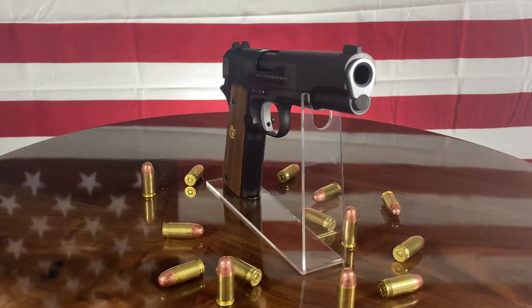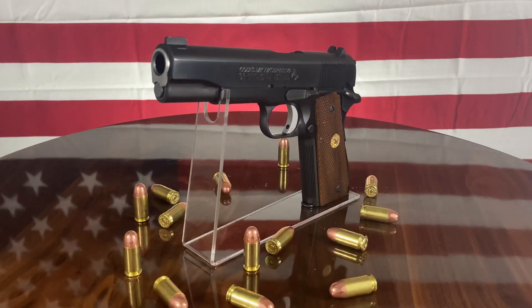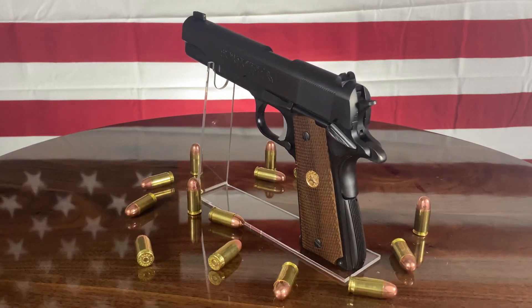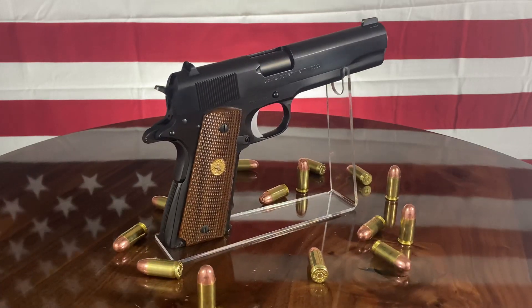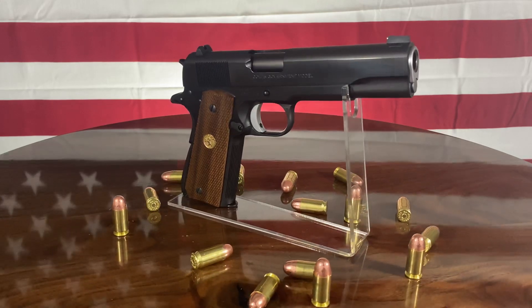retro styled rear sight, Novak cut gold bead front sight, reliability enhancement and action job, slide to frame fit tightened, retro hammer, polished flats on the slide and frame, a black DLC finish on the entire pistol, and a match grade trigger job with all new fully machined parts and a short solid trigger.